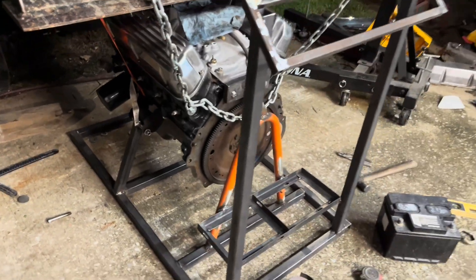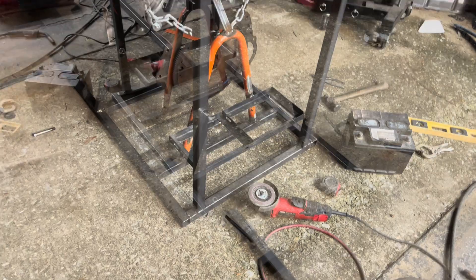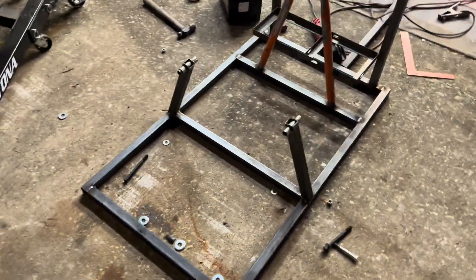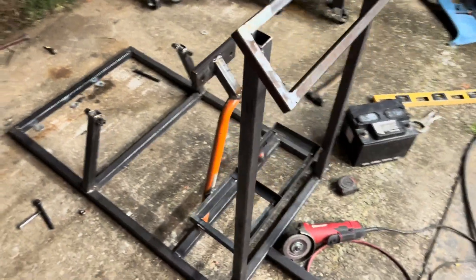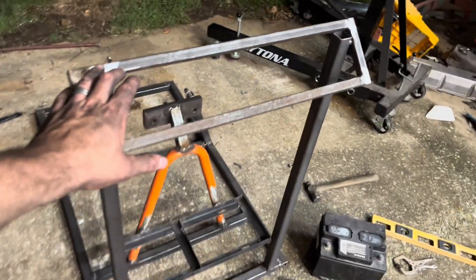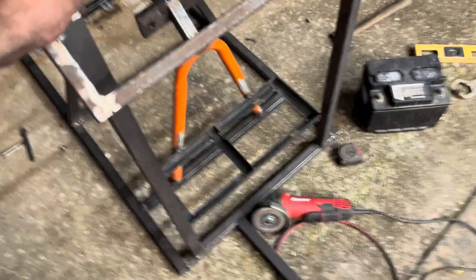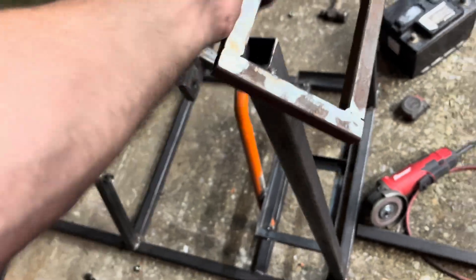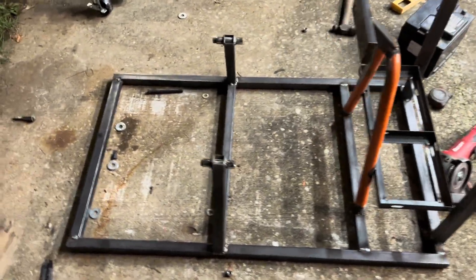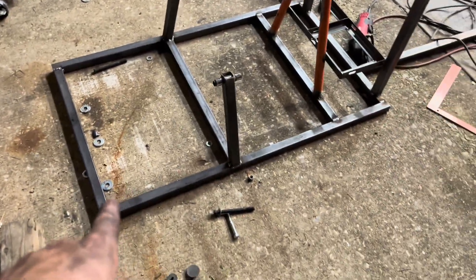Now I'm going to go ahead and take the engine loose, flip it over, and put my casters on. Now we have a good look at exactly what it looks like — my engine mounts, where my battery's going to go, my panel right here. It's pretty light actually — you can easily pick it up, it's very sturdy. Now time for casters.